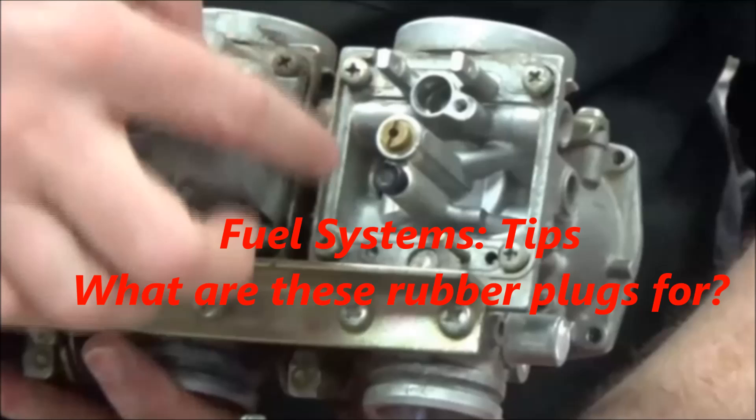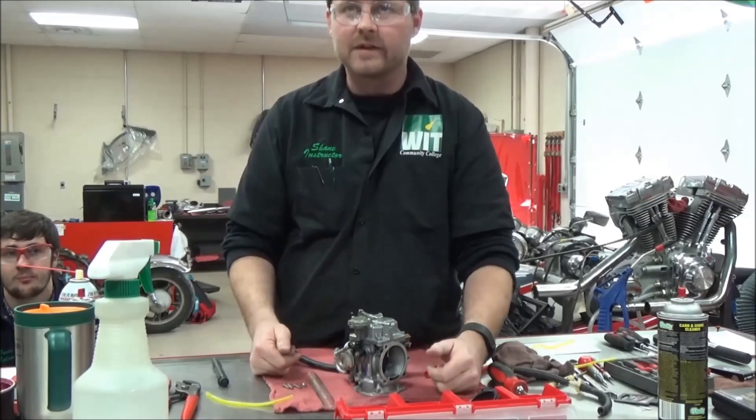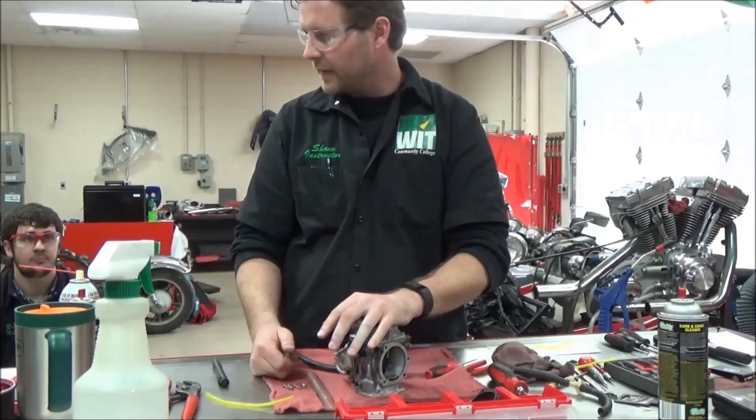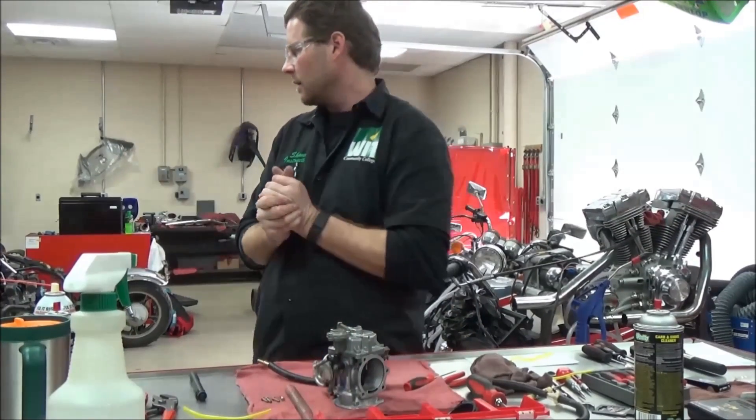Check out the instructor's comments at the end of this video for more info. I'm going to do a quick inventory check to make sure there's nothing I forgot in here. The stuff that you would probably forget — Brock, can I see your carburetor again?